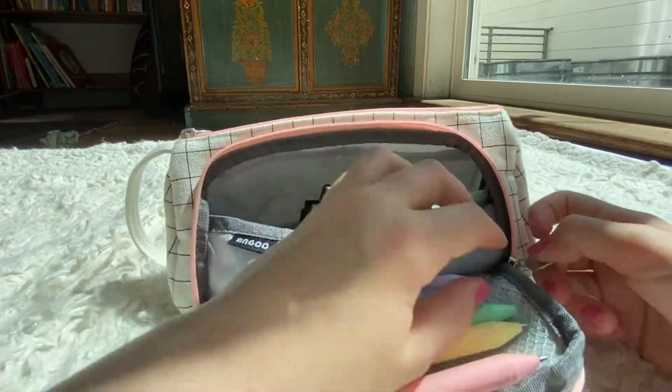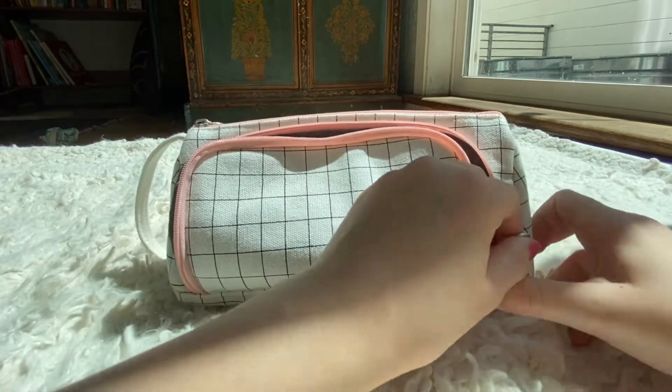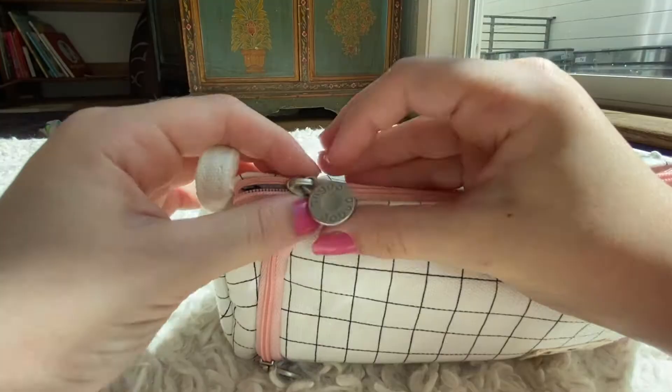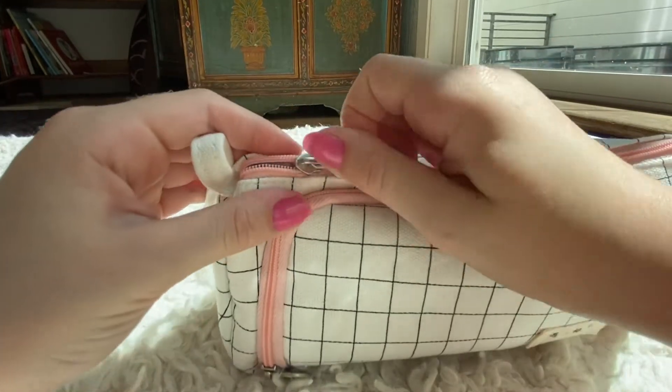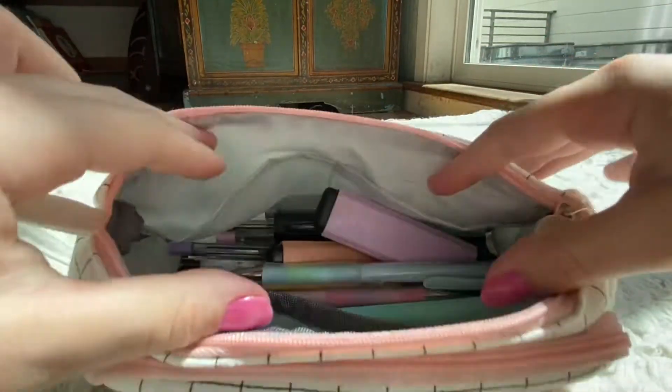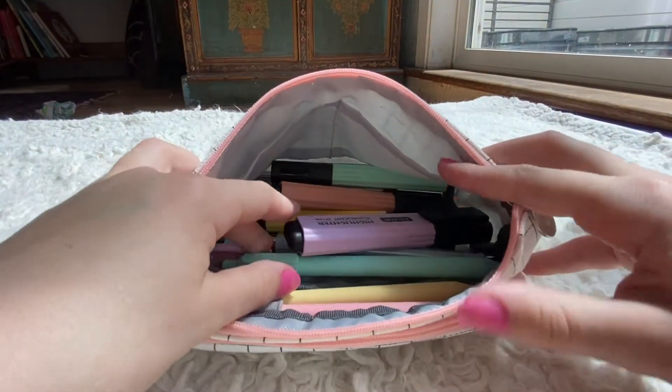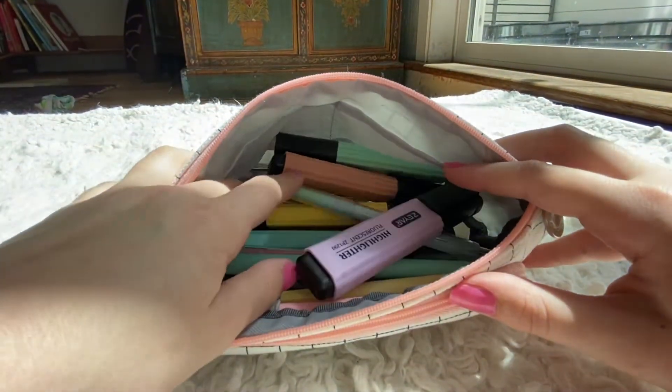That's everything in my first compartment. When I want to get into my next compartment, it's easier if I zip my first compartment up and go into here. It just has this little zipper right here with a circle on it and you can pull it really easily. Here is the inside of the second compartment of my pencil bag — it's a little more scattered.